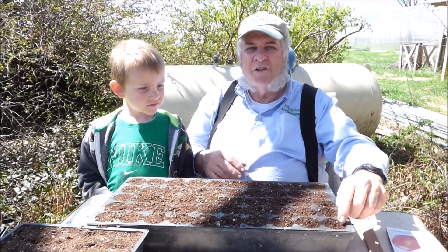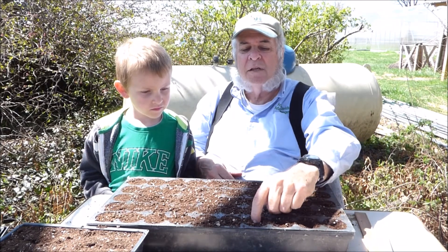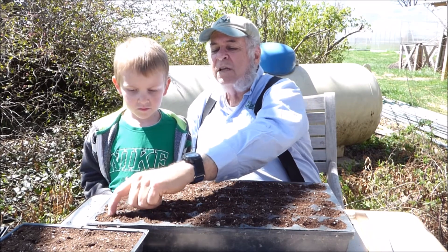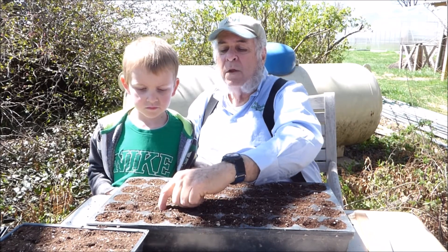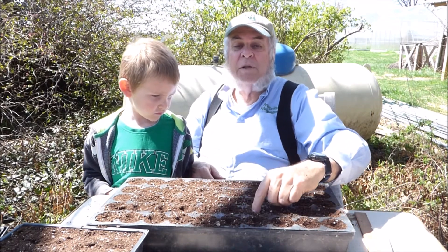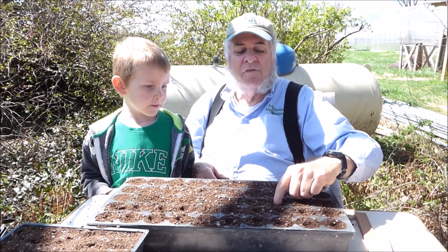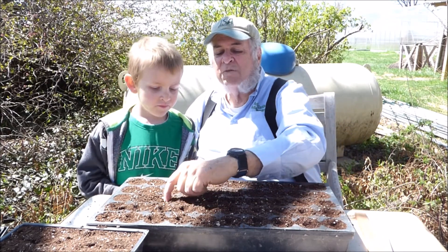We're going to make shallow depressions in each cell now so that we can sow the seed in each cell. We do that to make a reservoir for the seed, to make sure that they're planted deep enough, and also that when we water them, the seed will not get washed out. Our goal is to plant probably two or three seeds per cell. That's another advantage of using a cell flat — it also conserves on seeds. You don't use as many seeds.